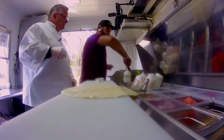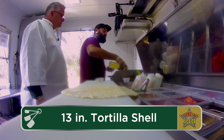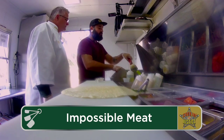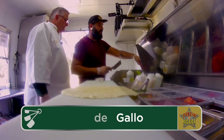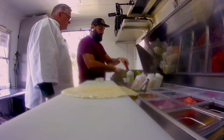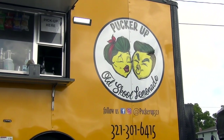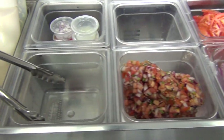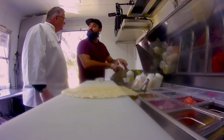Chris mentioned it's a crunch wrap. It starts with a 13-inch tortilla shell, then we add shredded cheese, the Impossible meat, and then a tostada for the crunch. Then we add fresh pico on top of that and an avocado crema, and then we fold it up and throw it on the grill. The environment in here is just beautiful — it's clean, everything is just like you would expect and more when you're visiting one of these trucks.